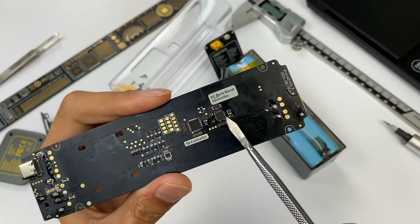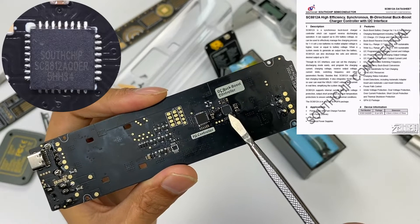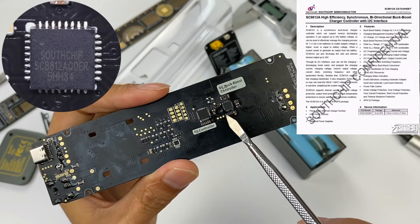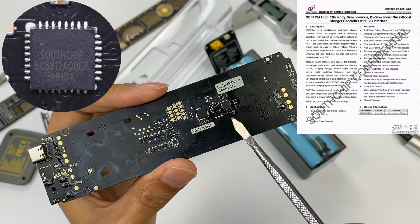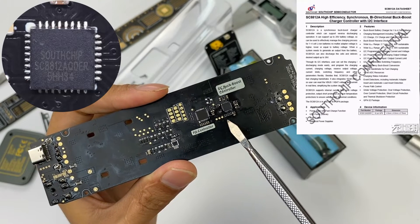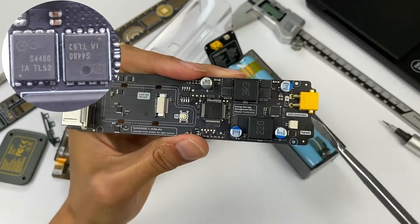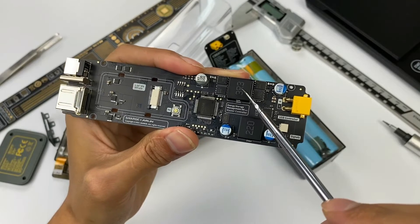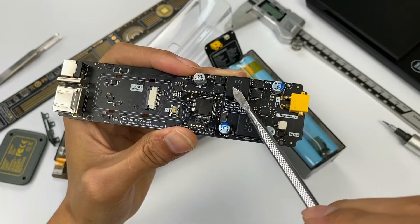The buck-boost chip adopts Southchip SC8812, a high-efficiency synchronous buck-boost chip that supports boost or buck to charge 1-4 batteries. It has a built-in 10-bit ADC and uses an I2C port to control four MOSFETs on the front for voltage conversion. There are four MOSFETs of the same model on the front of the PCB, with an SMD power inductor in the middle used to cooperate with the SC8812 for buck and boost.